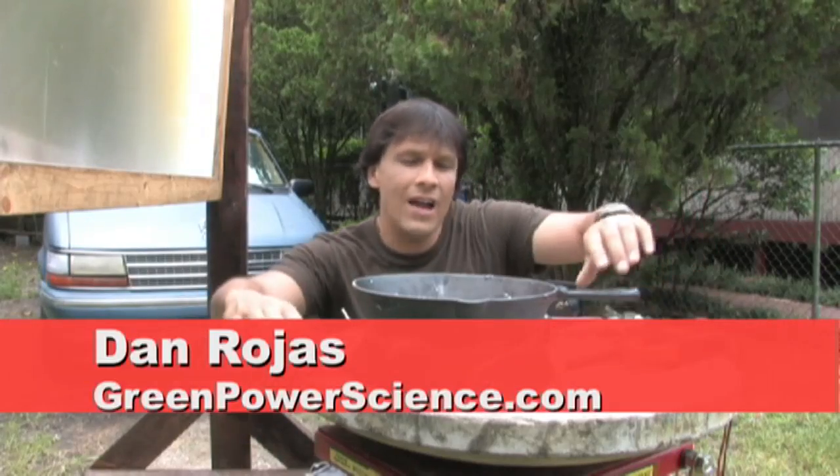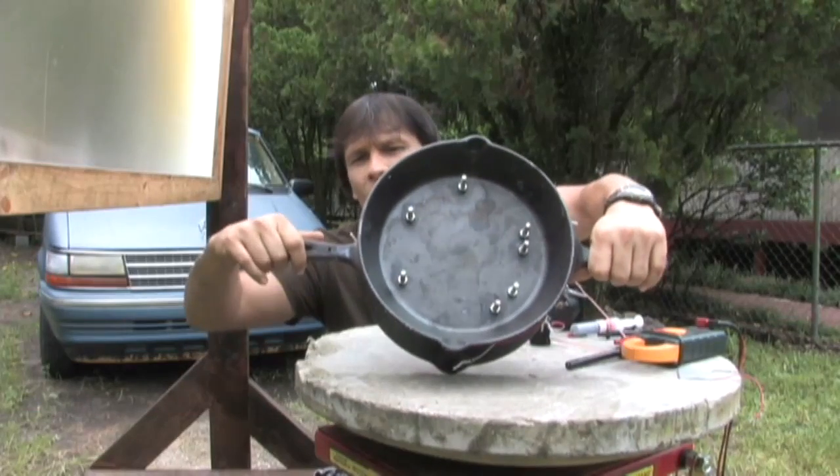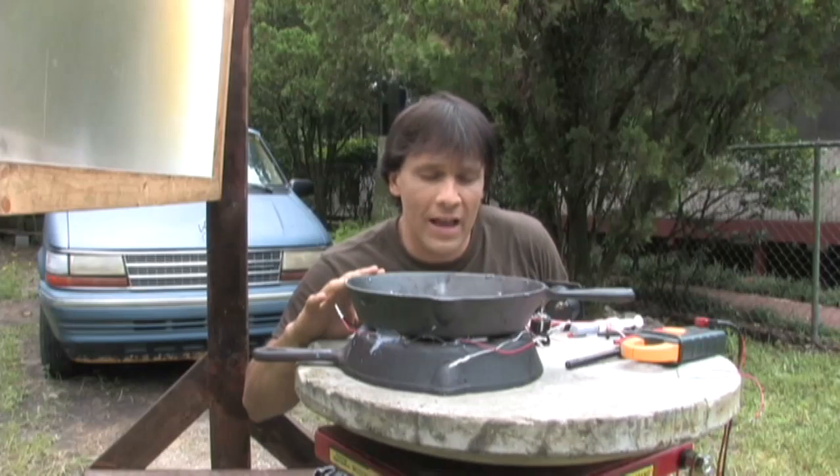Hello there. I'm your host Dan Rojas and I have two cast iron frying pans that are connected together with a series of bolts. In between these cast iron frying pans are four Peltier or thermoelectric coolers.